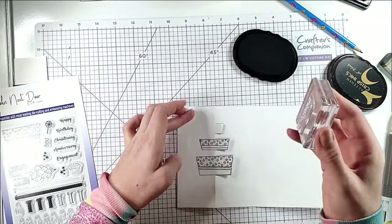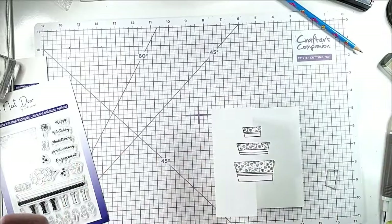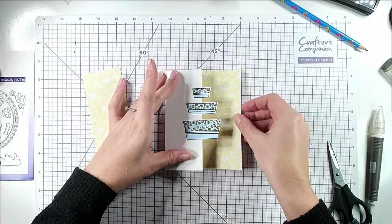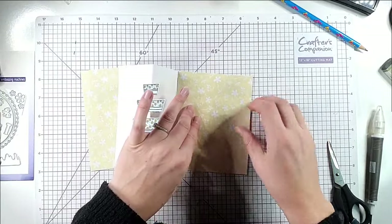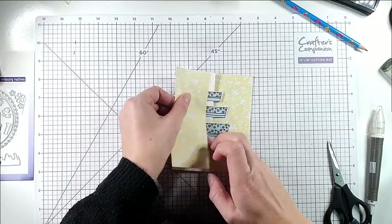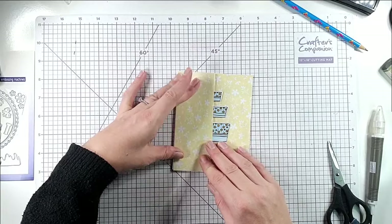I'll do the same with the middle one and the top one, then color those with my alcohol markers. I've colored the cake and cut a piece of paper big enough to fit inside and a piece big enough to fit on this side. I want to cut an aperture in them so that the cake can show.